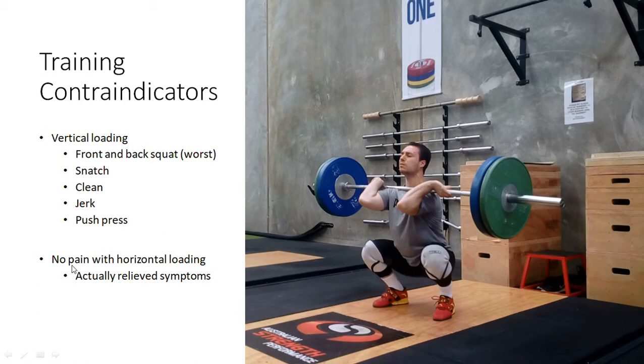There was no pain with horizontal loading — that actually relieved the symptoms and made it feel better. So things like back extensions, planks, or something like a hip thrust — anything that didn't load the spine vertically actually felt quite good and didn't cause any pain.